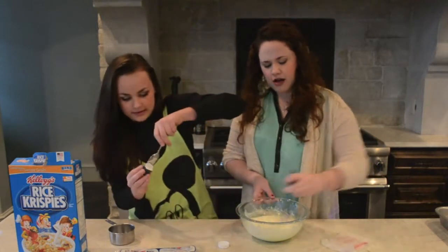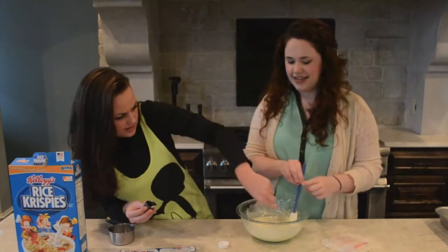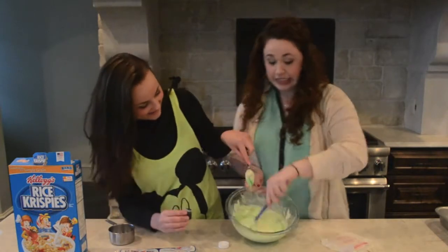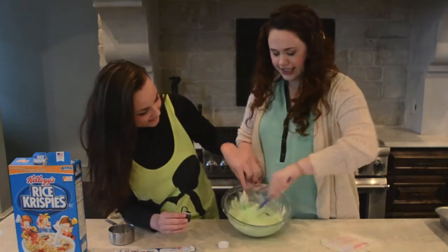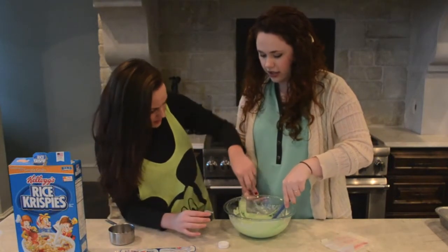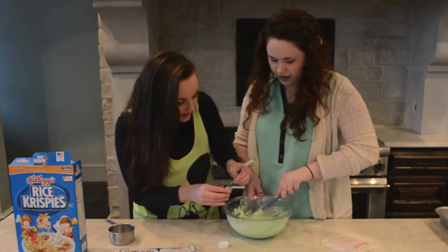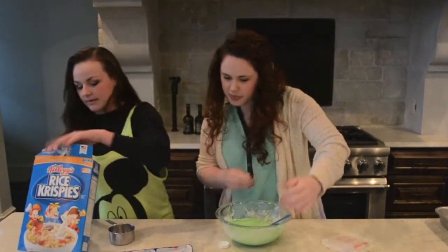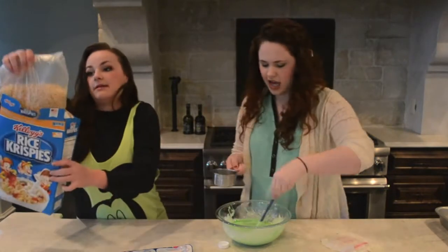This is not working. This is fun! Put the back end of the spoon in there — the tail end. Gotcha! This is going to be great. Add cereal immediately. Six cups of Kellogg's Rice Krispies cereal. Six cups — yes! Ready? One! Two! Three! Four! Five!